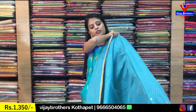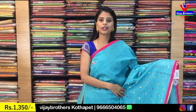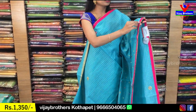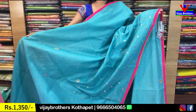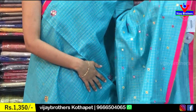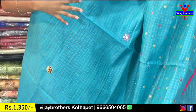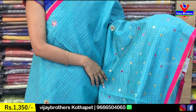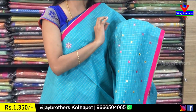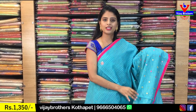Let me show you the next chenderi with mirror work. I am looking at the mirror work — it is one of my favorites. With the golden checks, it has a checked pattern. The pallu is plain. It's a complete mirror work sari. The mirrors are neat. It's a pink and blue color.